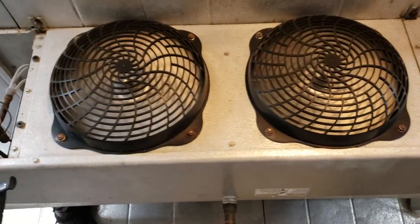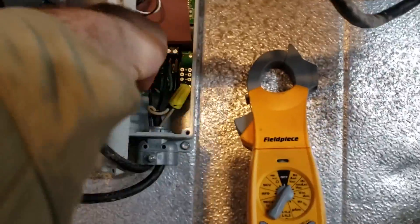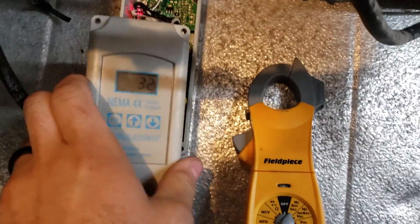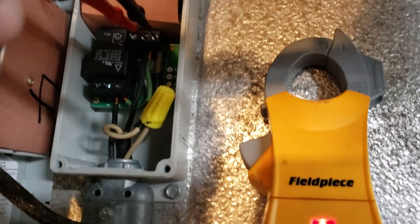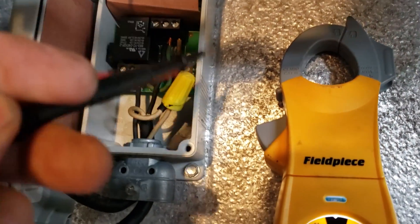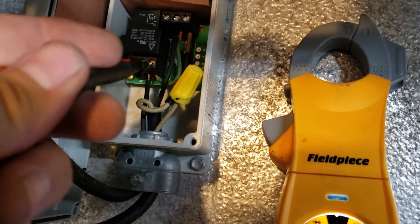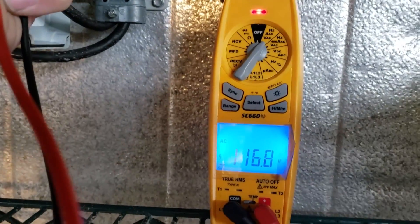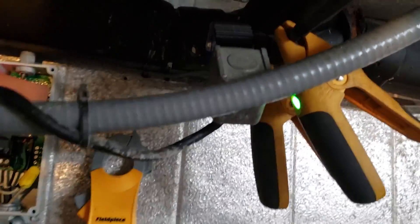So this is an interesting one. We've got a walk-in cooler and the complaint is that it's getting too cold in the box. The thermostat says 32 degrees — it said 29 when I walked in here. So what I'm going to do is test the thermostat. We've got 115 volts coming into the thermostat, and it's jumping off of the power leg into the common circuit. And across the contact we're open, so the thermostat is not sending power to the solenoid valve.